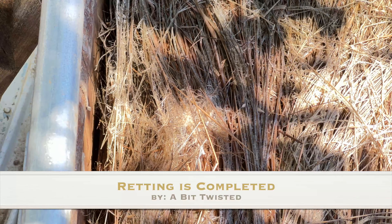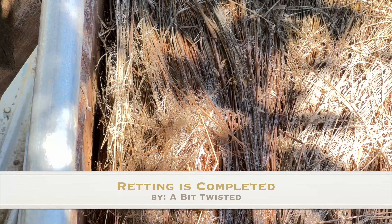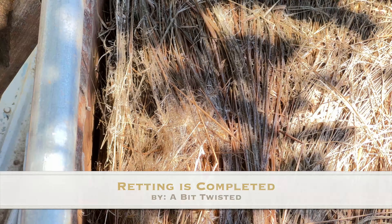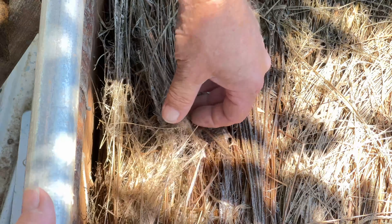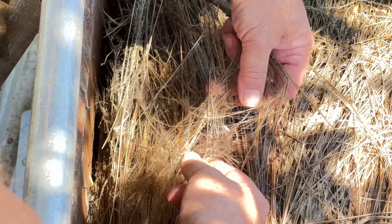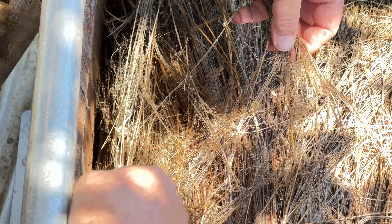We're here at the tank. I want to show you something here. This is an indicator of how done your flax is in the tank. What we have is a bundle here. If I pull on it, you can see all these stringy, stringy fibers, and that's what we are looking for.